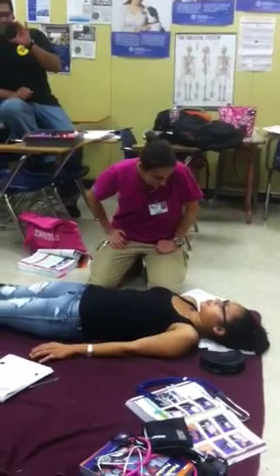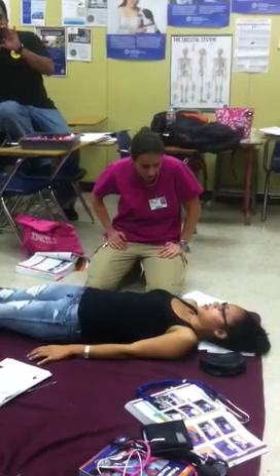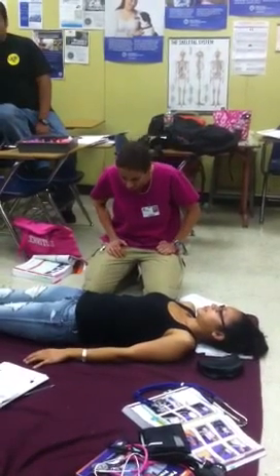Mechanism of injury — what happened to you? She bumped her head on a table. Mechanism of injury noted.